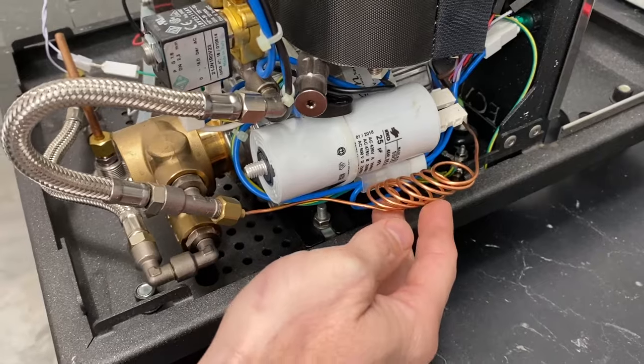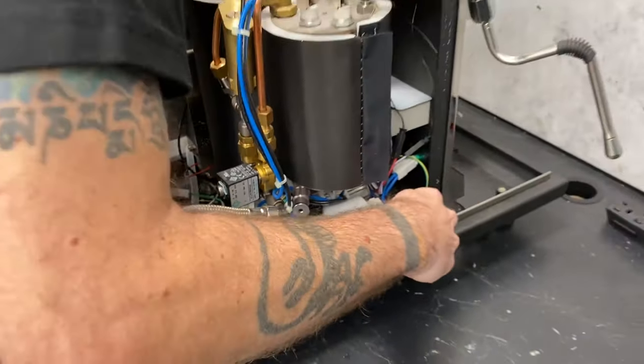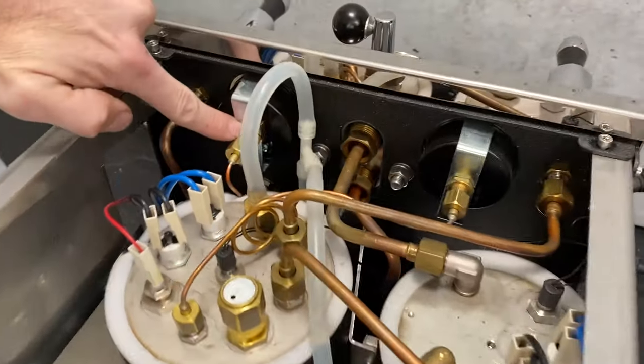Right here you'll see you've got this capillary that comes off, and that goes up to your brew pressure gauge — it's reading the pressure that's coming off of the pump. That coiled copper tube is what the capillary is. It fishes around through the front of the machine up to your brew gauge.